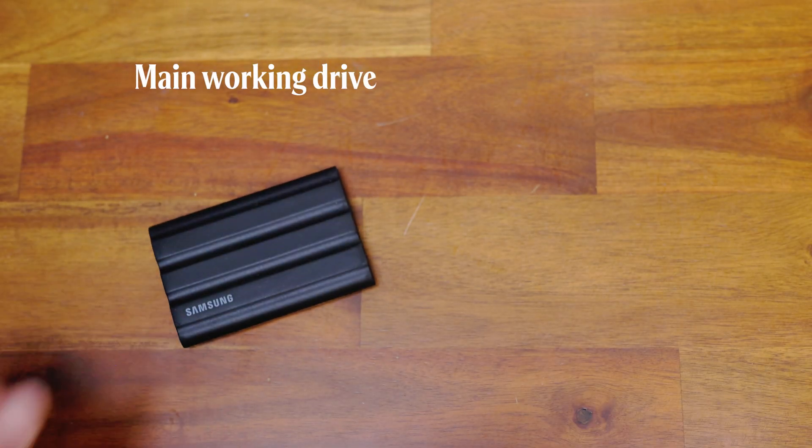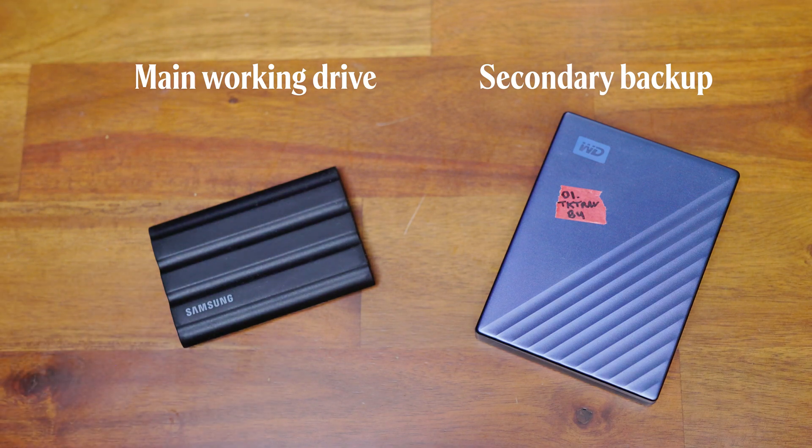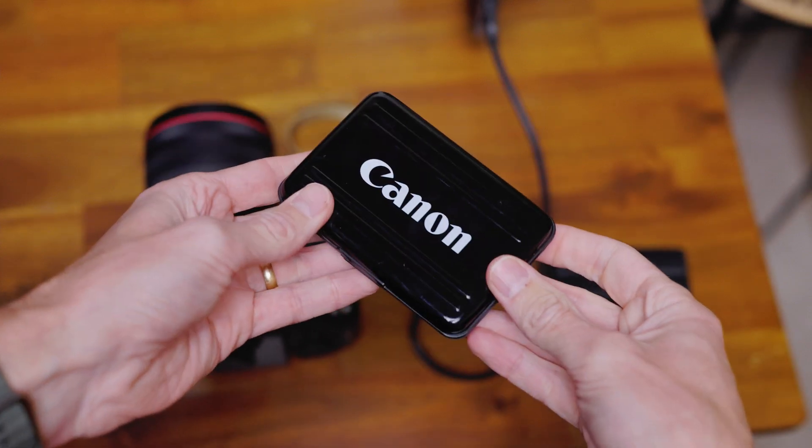Another quick tip for traveling or working on the go: always carry a fast SSD for working on and a second backup drive for safety. SSDs are great for speed, but if you're trying to save money, using a regular hard drive as your secondary backup can work too. To add another layer of protection, I often keep the original files on my SD card until I get home and make another copy. That might mean carrying an extra card or two, but when you're working professionally, you want to be over-prepared with backups.